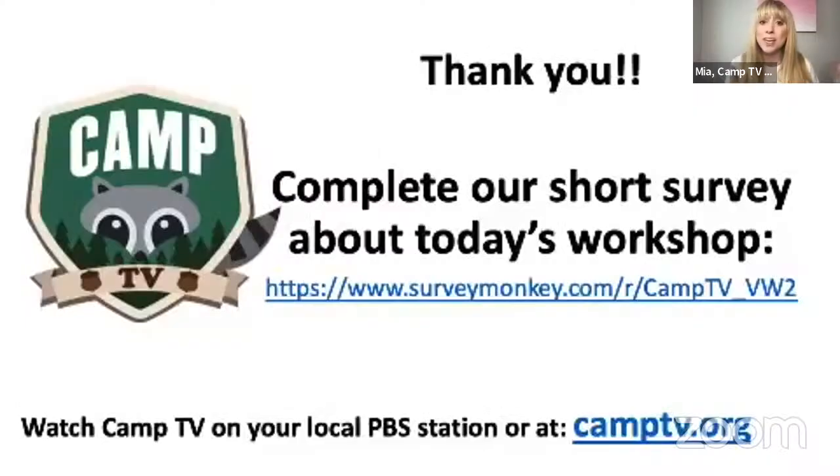Foiled again! I was just saying — we've been foiled again! Thank you so much — this has been amazing. I'd like to bring Marco back up, and thank you so much to Marco, Alejandro, and of course Fernando and Lightning. Everyone, we're going to put a survey in the chat — we would love for you to fill it out so we can hear about your experience. Make sure to watch on Camp TV on your local PBS and also on camptv.org. Thank you so much for coming, everyone — I'll see you next time!